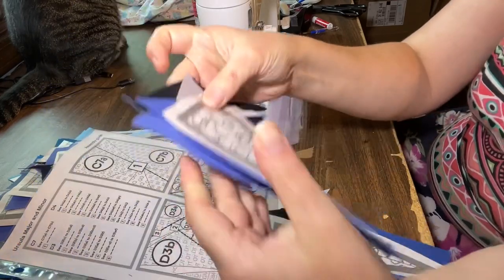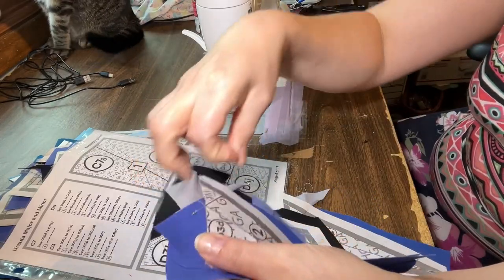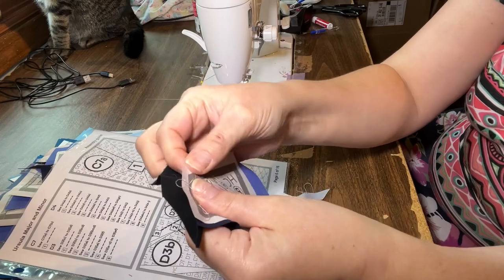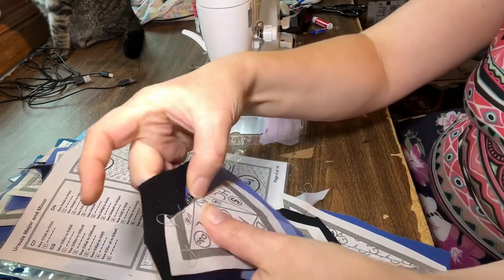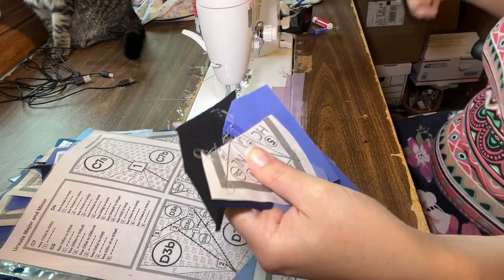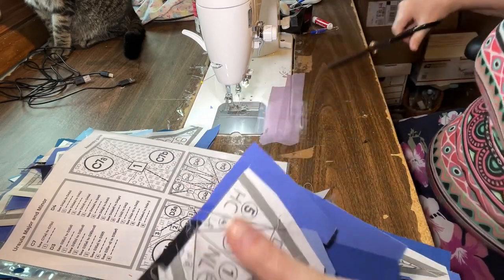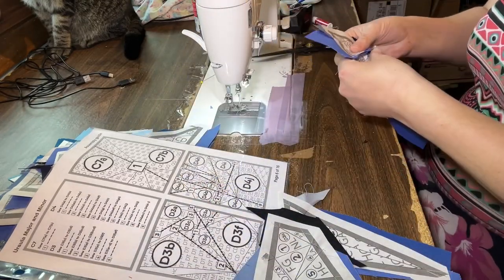As I sew the sections together I remove the paper from the seam allowances before trimming and ironing. This helps to remove bulk along the way and makes it a little bit easier of a process, and you don't have to remove the tiny tiny pieces later. Tear off your seam allowance paper and then I just trim with scissors because the seam allowance does not have to be a perfect straight line. You know essentially what a quarter inch looks like so I just trim it, and I usually iron my seam allowances open.